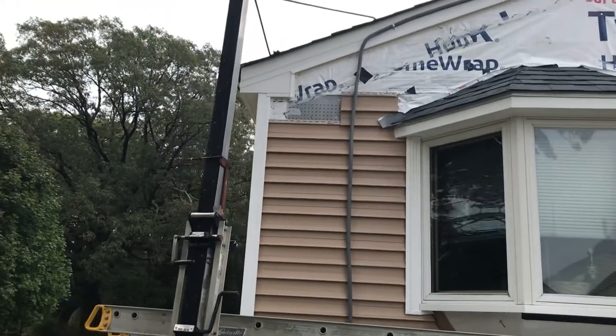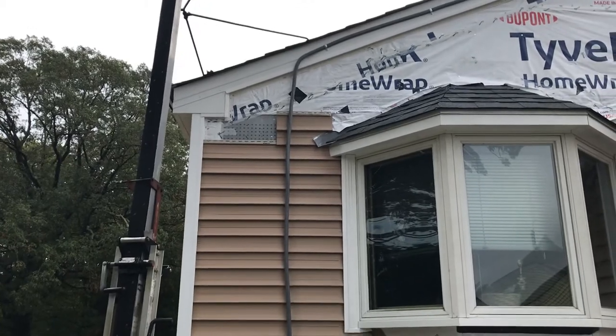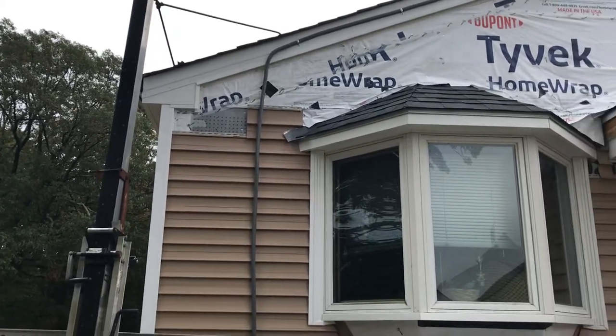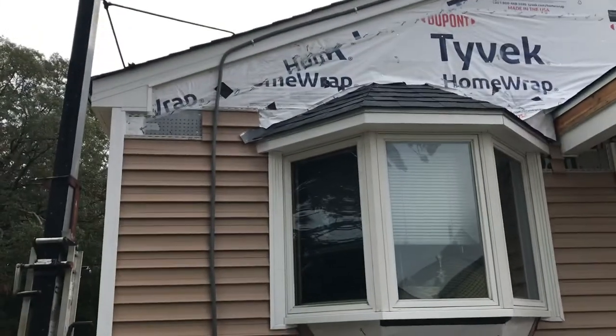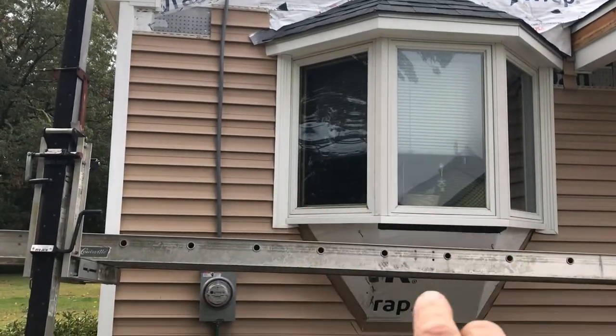Hey, good morning. My name is Len David Hart, or whatever time of the day you see this video. I'm building this bay window here — or the roof on it. The window was here when I got here; I'm just doing the siding.